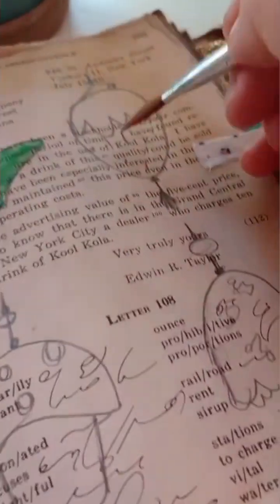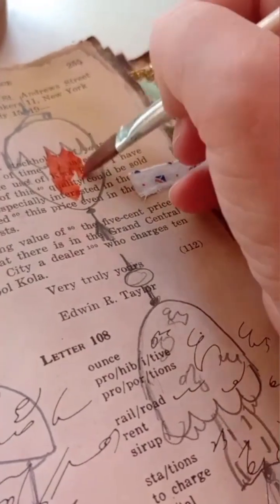I have a feeling this strawberry is going to turn out looking so cute. I love strawberries — it's one of my favorite fruits.